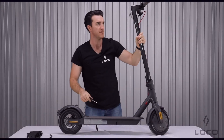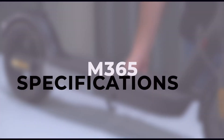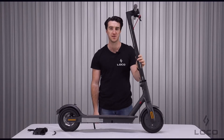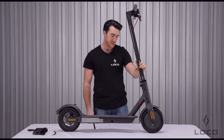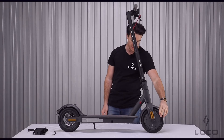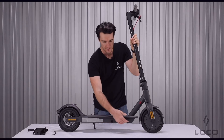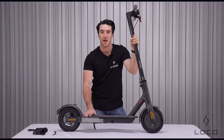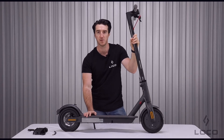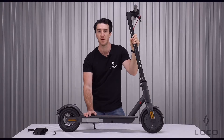Now that all four screws have been driven in all the way, the scooter has been fully set up. To take you through some of the more basic specs of the M365: firstly, it's driven by a 250 watt brushless motor inside the front wheel, powered by a 7.8Ah lithium-ion battery in the compartment underneath. In real world terms, a 7.8Ah battery on a full charge can help you travel up to 20-22 kilometres.